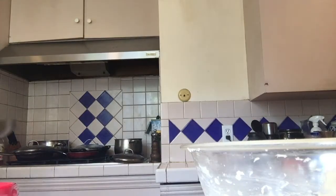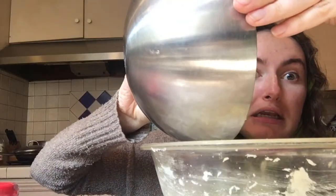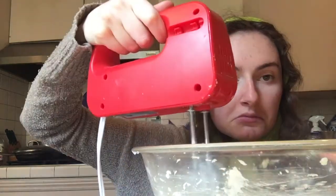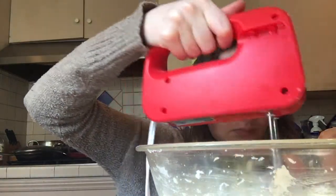Now we're going to take our dry mixture and our wet mixture — you thought I forgot about them. Nobody gets left behind in black and white cookie. We're going to add a little bit of the dry, then a little bit of the wet, alternating between the dry and the wet.